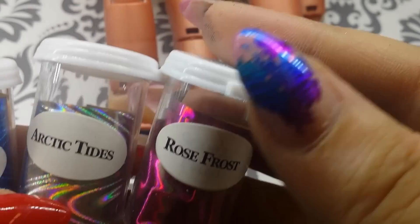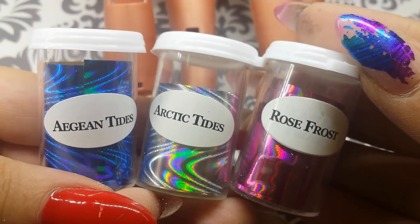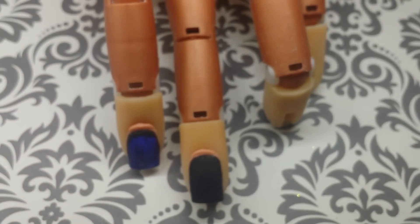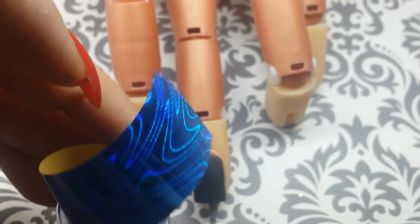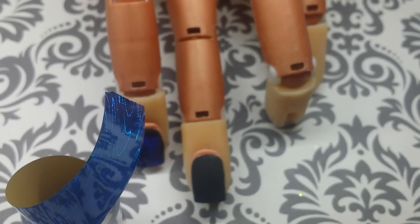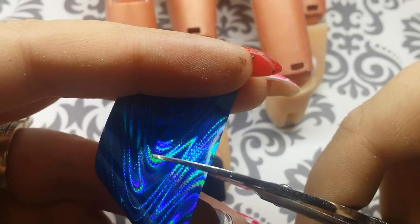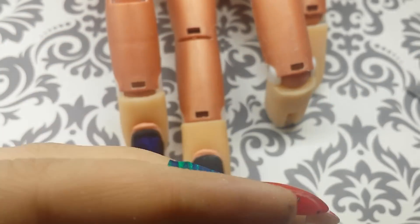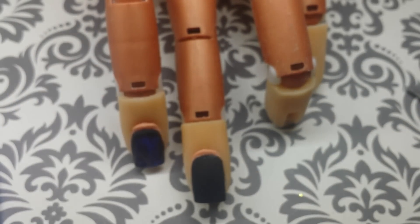These are the foils I chose today: I have a blue, a silver, and a pink. The foil comes in a roll so pull it from the middle, take a pair of scissors, and cut a small piece off the end. Repeat the same steps with your other colors.